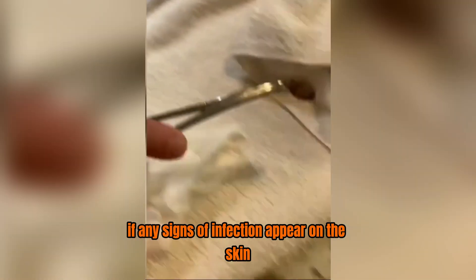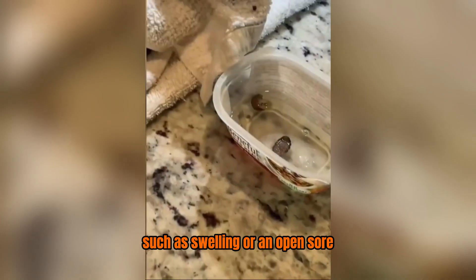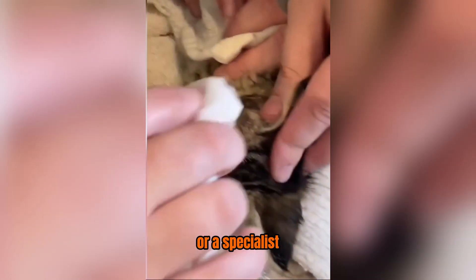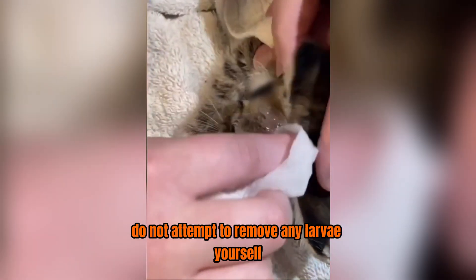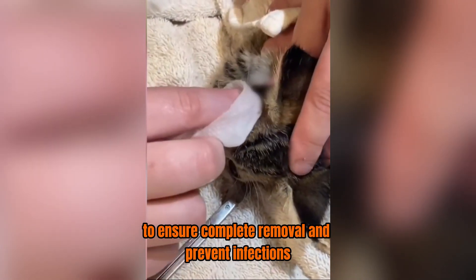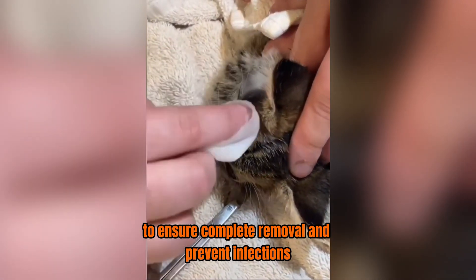If any signs of infection appear on the skin, such as swelling or an open sore, you should immediately consult a veterinarian or a specialist. Do not attempt to remove any larvae yourself. The procedure requires medical expertise to ensure complete removal and prevent infections.